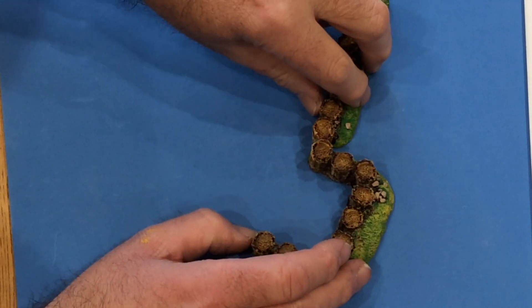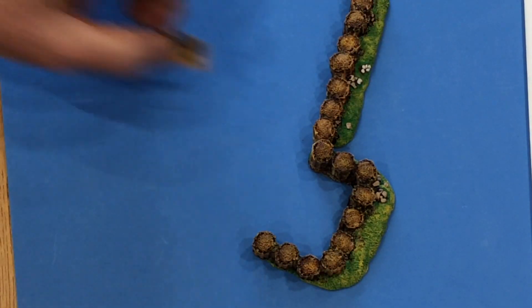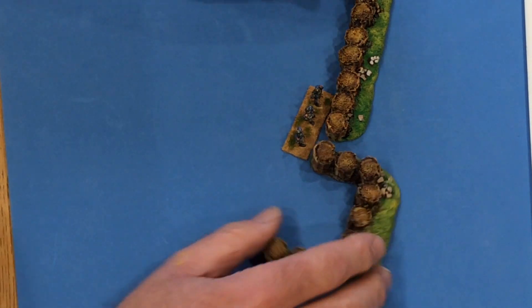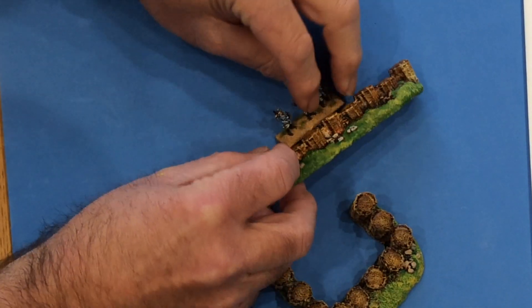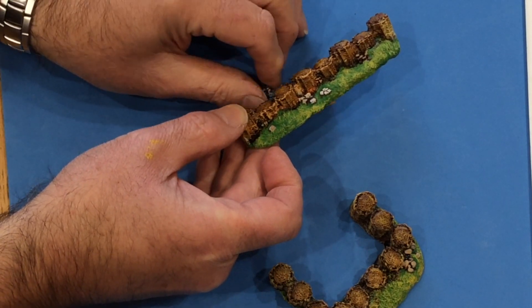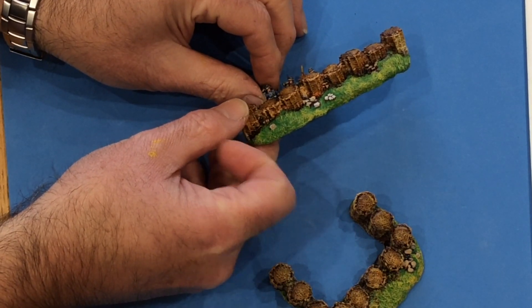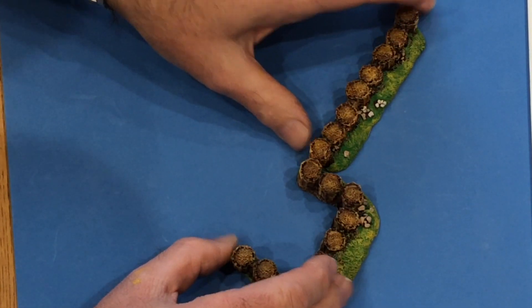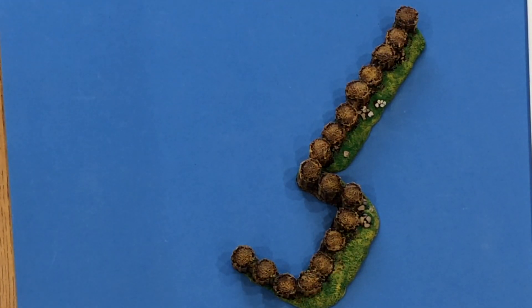The idea with these is that they're the proper height for 15mm figures. There are some 15mm figures on them. If I hold it like that, there are some 15mm figures with the bases flush at the back, so they're quite high. You could use them with 20mm, but these are far too small for 25mm figures.